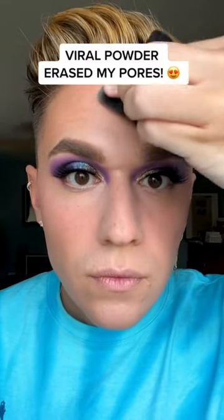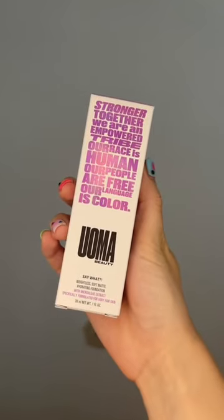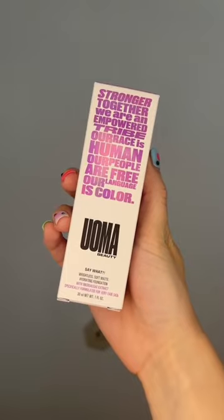This powder literally erased my pores. Let's get right into a full face of UOMA — or is that how we say UOMA Beauty? Starting out with the Say What Weightless Soft Matte Hydrating Foundation.